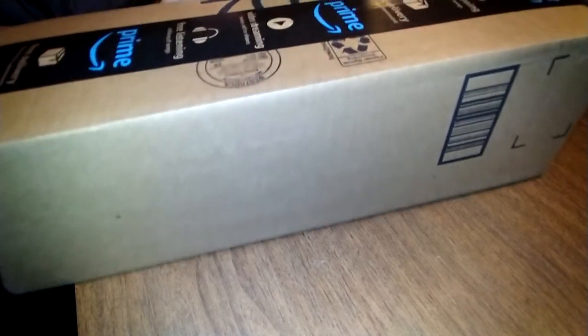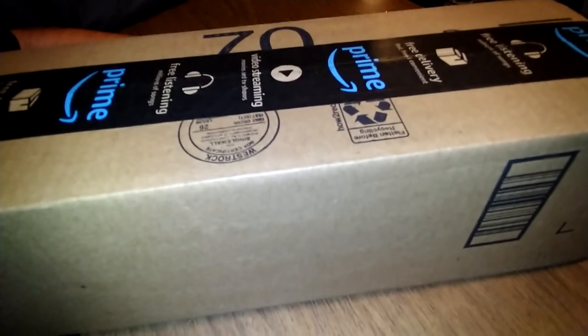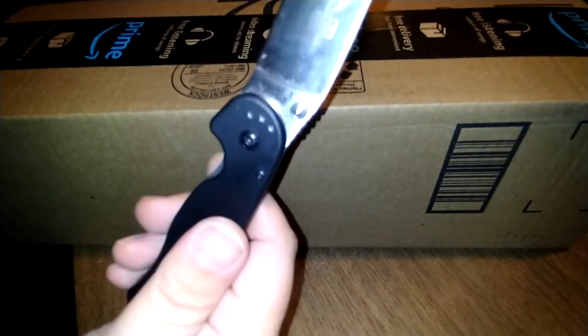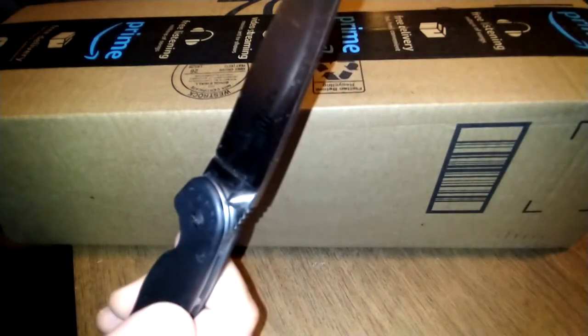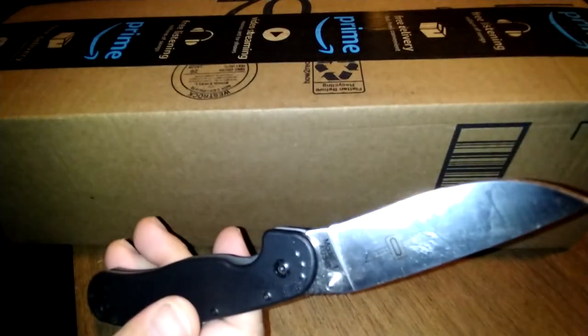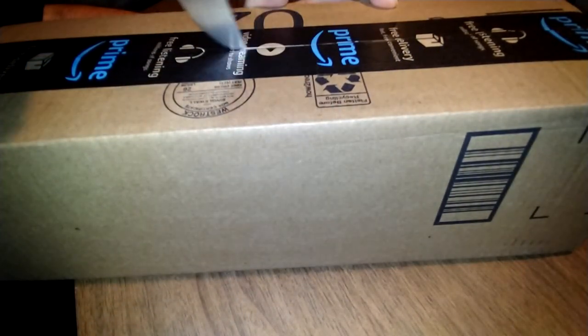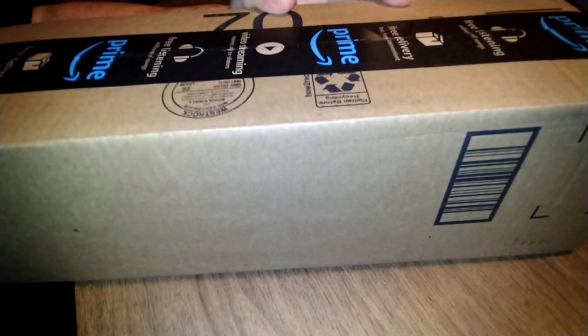All right guys, welcome back to the channel. As I promised, we're going to do an unboxing — it just came in. This is a great everyday carry knife for you gentlemen, women, farmers, electricians, tradesmen. This is the Ontario RAT Model 1, and I also have its small brother the RAT 2 — we'll do a review on that as well.